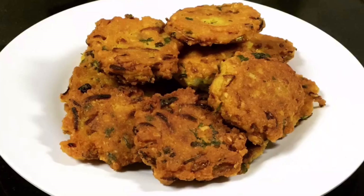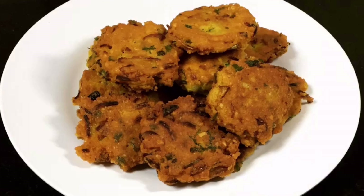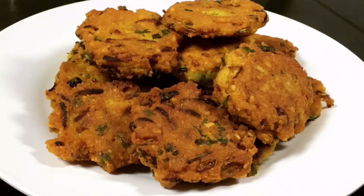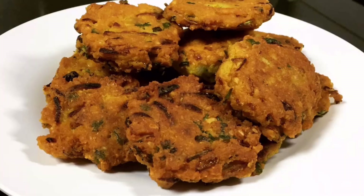Hey everyone, welcome back to my channel. I hope you all are doing well. If you are new to my channel, please subscribe and click the bell icon — then you will get all my notifications. Thank you so much to those who have already subscribed and supported me. Today's recipe is lentil fritters; in Bengali language we call it dalir bara. This is a delicious snack. I hope you all will like this recipe. Now let's get started.